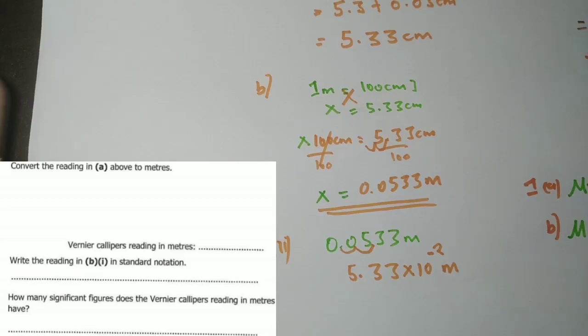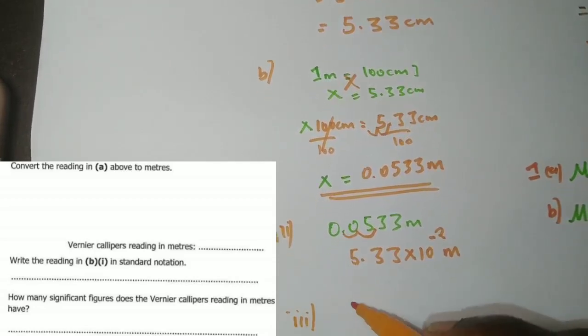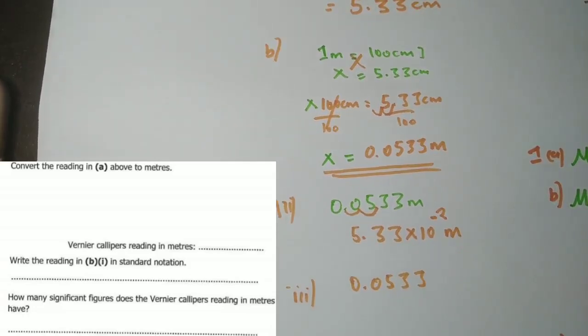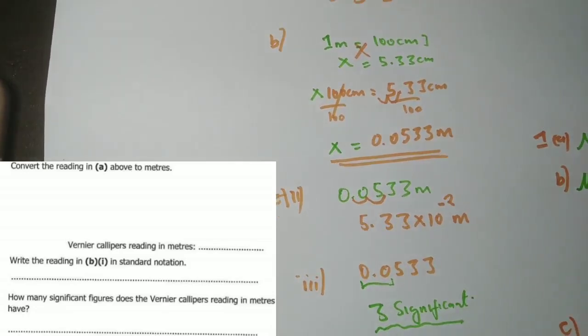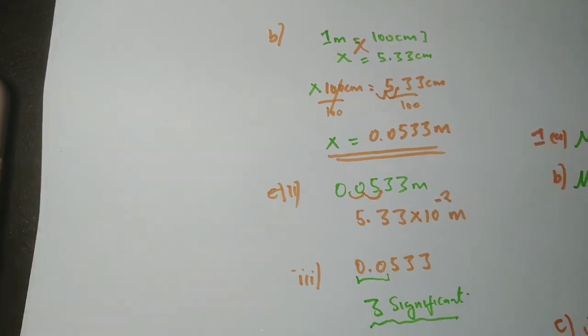The next part asks how many significant figures the vernier caliper reading in meters has. The reading is 0.0533. According to the rules, zeros at the beginning of a decimal are non-significant. So the only significant figures are 5, 3, and 3 — giving us three significant figures. That concludes this question.